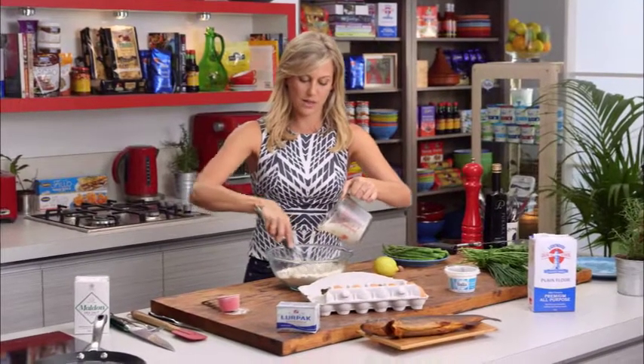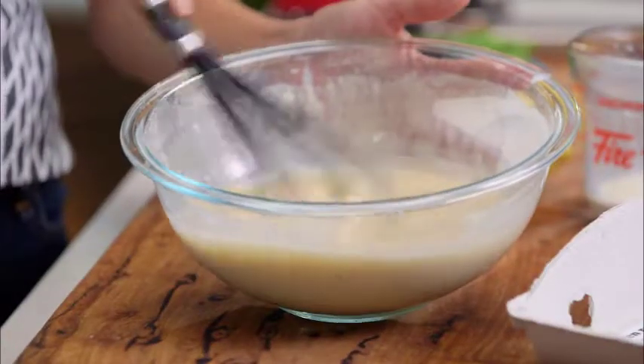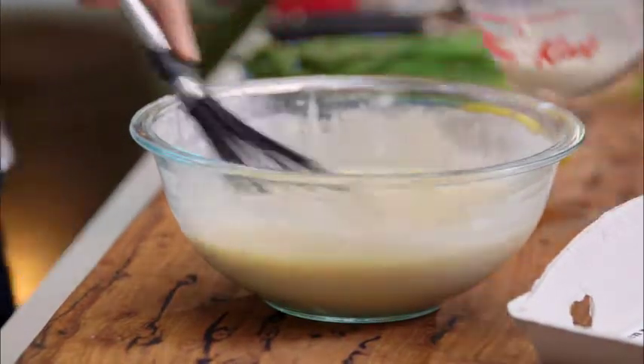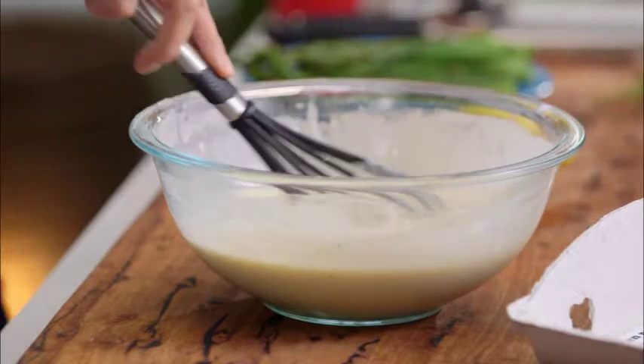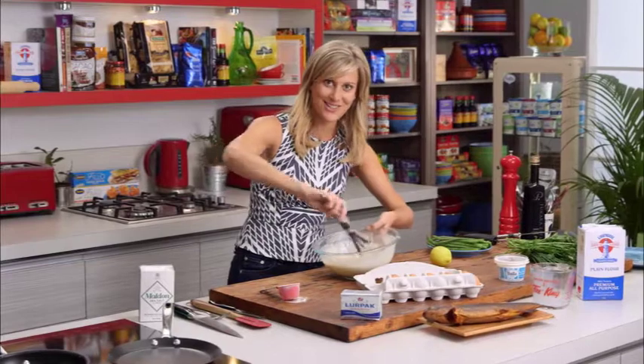Let's incorporate all of that flour and the last of that milk — that's the perfect amount. You can see that's the consistency that we're looking for.